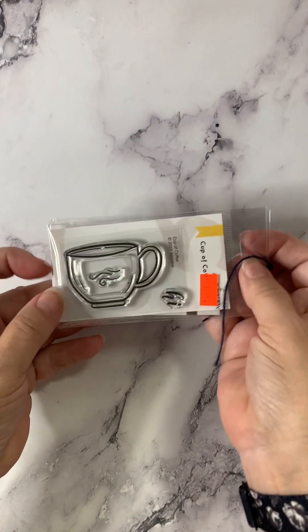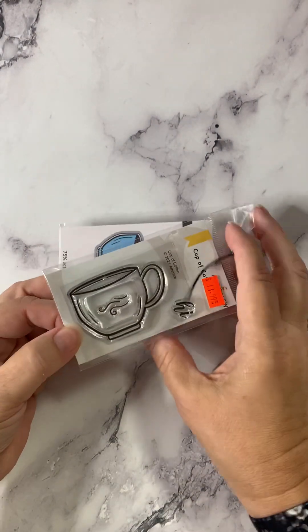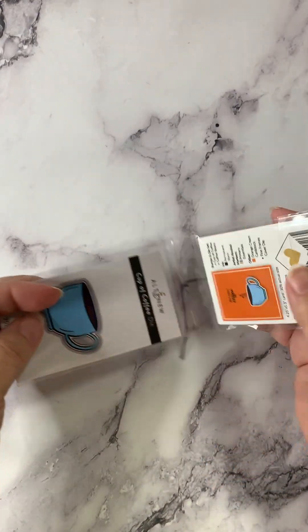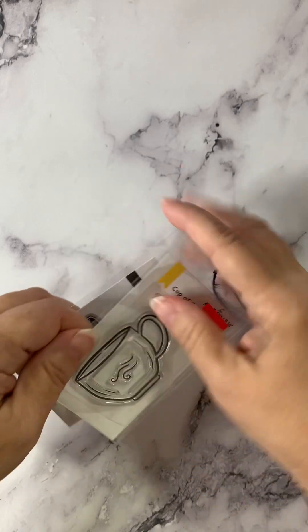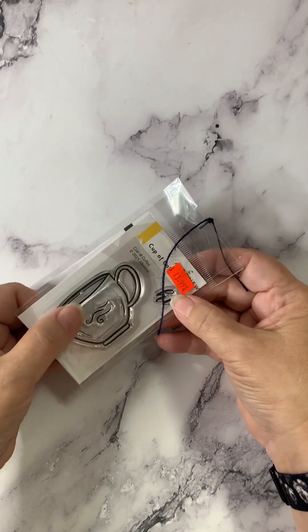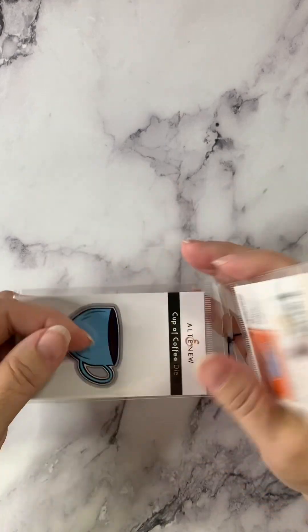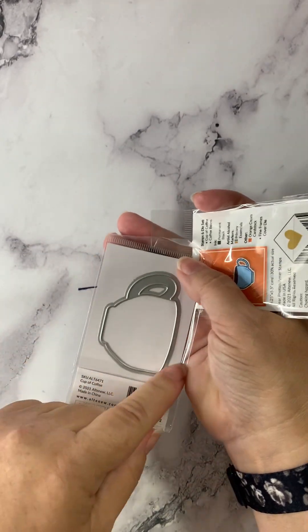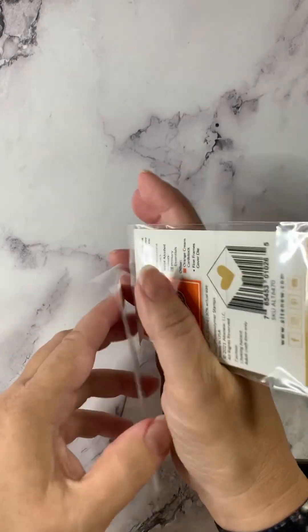Also from Altenew, here's a fun stamp and die set called Cup of Coffee. You've got the cute little stamp, the coffee cup with the steam rising, the word Hi, and then the die is back here — that's going to cut out your coffee cup.